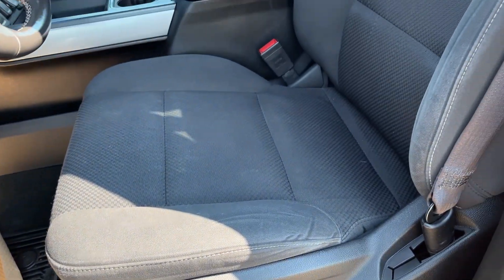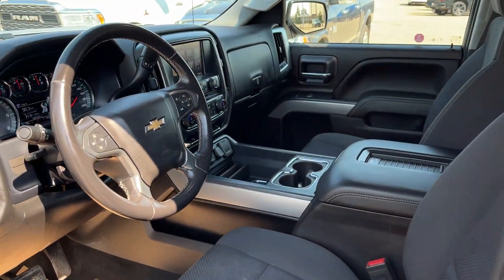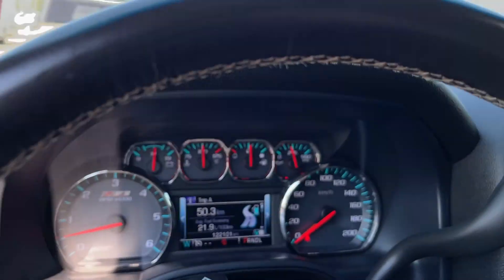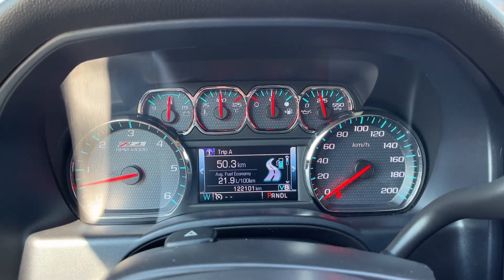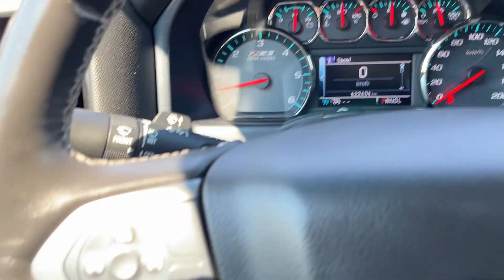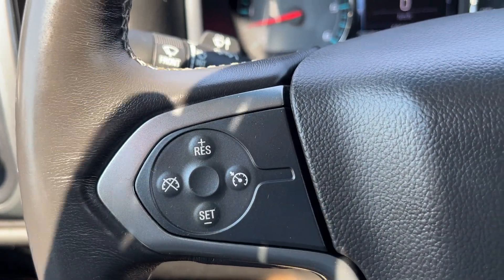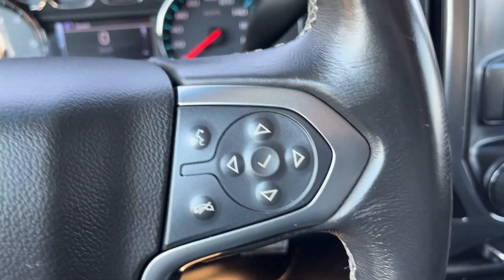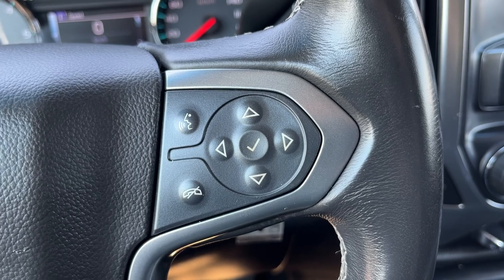We have a power driver seat finished in our jet black cloth. Getting into the vehicle and looking above our steering wheel, we can see our display cluster with a digital information system in the center. Moving to the left-hand side of the steering wheel, we have all of our cruise settings. The right-hand side has our hands-free, as well as the controls for our in-dash info system.